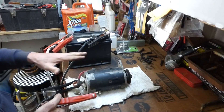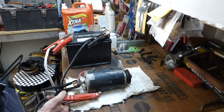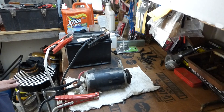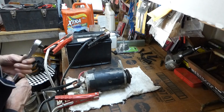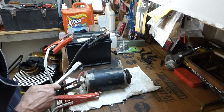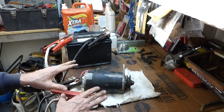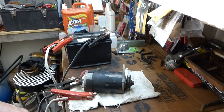There we go. This should start, or should spin, if it's any good. We'll hook it up. We got nothing. Let's see if I tap on it — it kicked a little. See it? It's trying. Either it's all rusted and gummed up in there, or the brushes are shot. Let's take it apart and check it out.